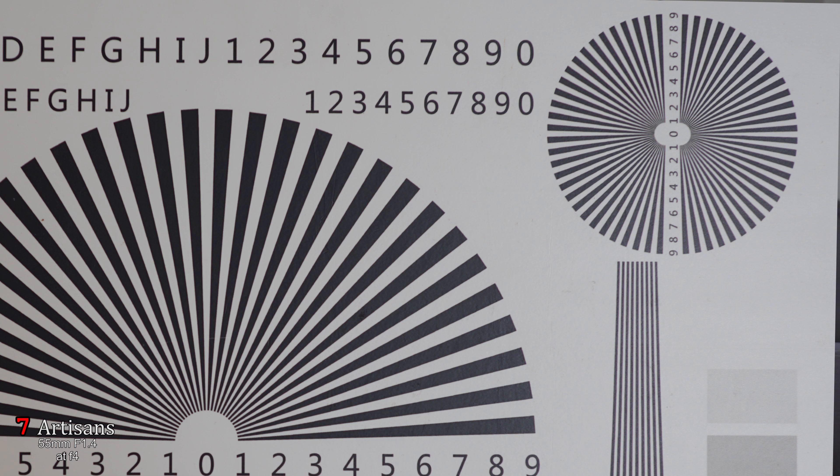When we stop down to f4, you can see that the center is absolutely perfect and the corners are pretty much perfect too, and the chromatic aberration pretty much goes away.